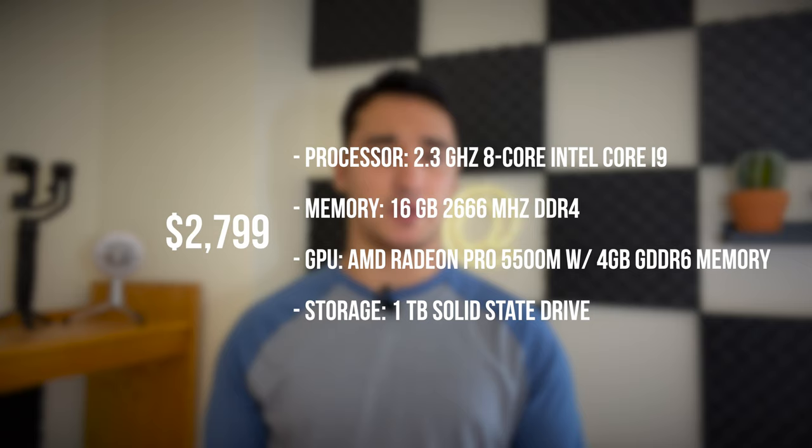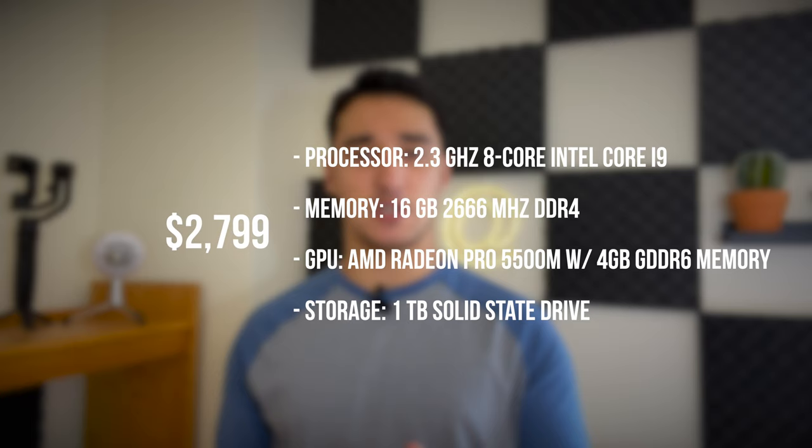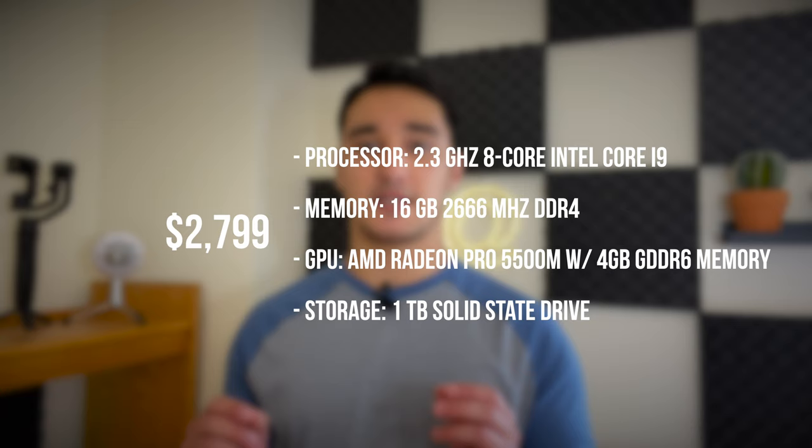Before we get into anything, I just want to give you guys my specs for the machine that I have here, because that's what I'm basing my review off of. This is my personal machine. I've used it for about two months, and the configuration I have is the $2,799 model that comes with the 2.3 GHz Intel Core i9 processor. It has 8 cores, 16 threads, 16 gigs of memory, the AMD Radeon Pro 5500M graphics with 4 gigs of memory, and the 1 terabyte SSD. This is the exact pre-configured model on the Apple site — I haven't made any changes to it.